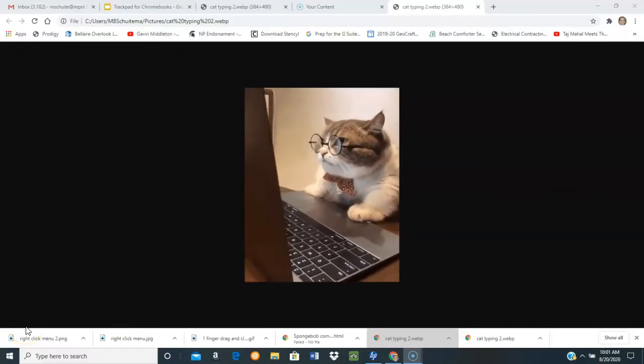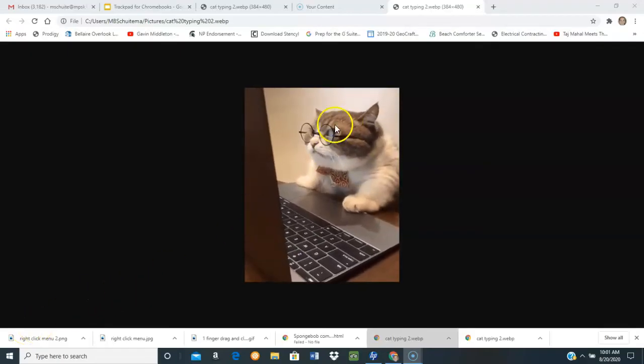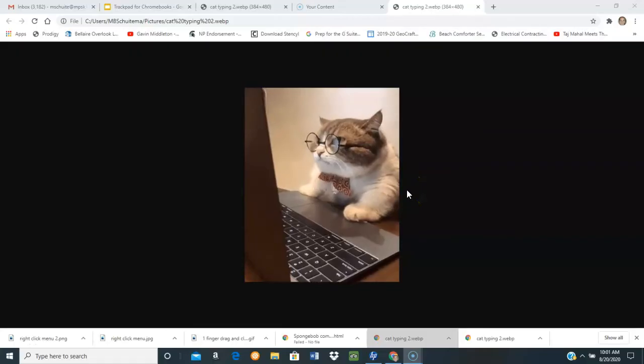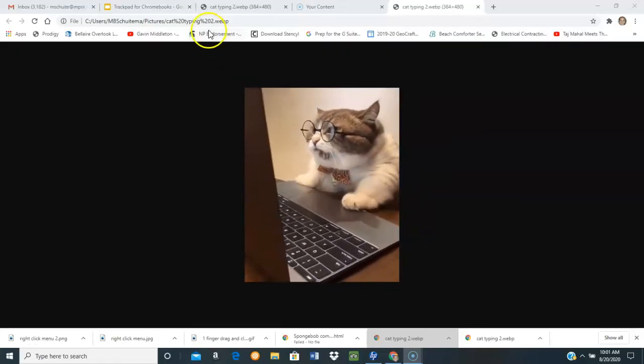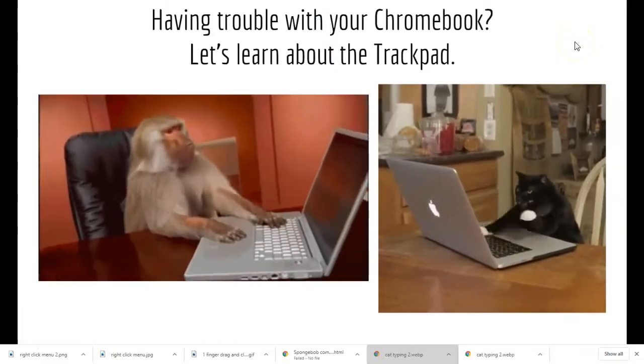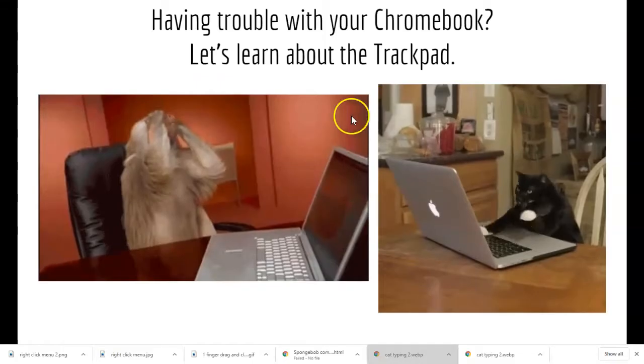Now that you have your Chromebook, some of you are feeling a bit like this, where you're a little unsure what to do with your Chromebook, but you know you want to do something. If you're having trouble with your trackpad, you are not alone.